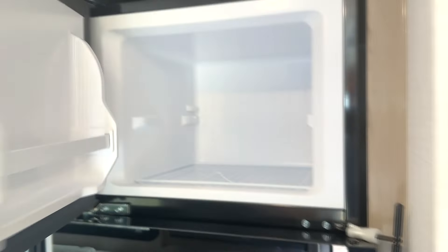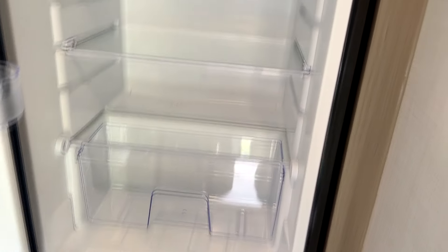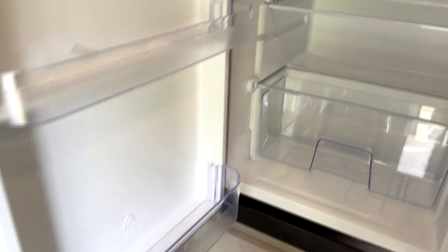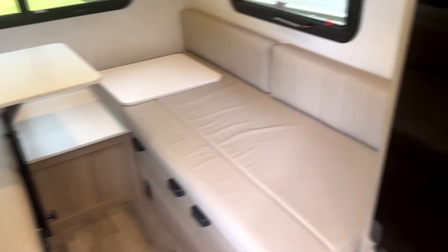You've got your fridge with a little travel lock, which is handy. Good-size freezer — not gigantic, but what do you need? Plenty of room for the basics. If you need a bigger fridge, you probably need a bigger camper.